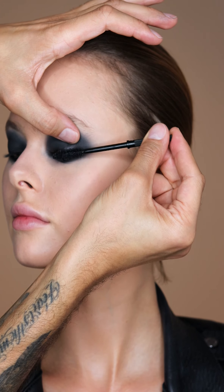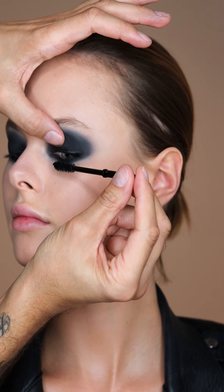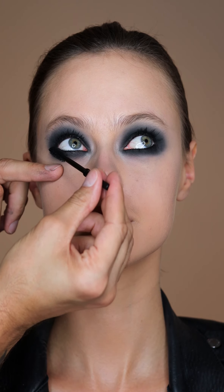Then I'm going to use Climax Mascara. On the top, I'm going to move it in a side-to-side motion — just pretend you're brushing your teeth. It's going to really make the lashes very thick, and we're going to do the same thing on the bottom lashes with a side-to-side movement.